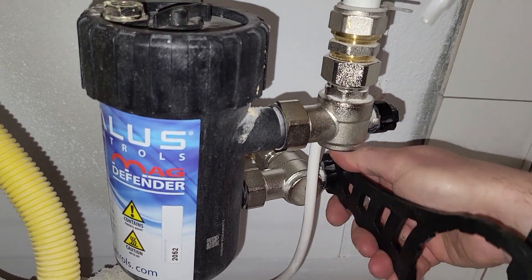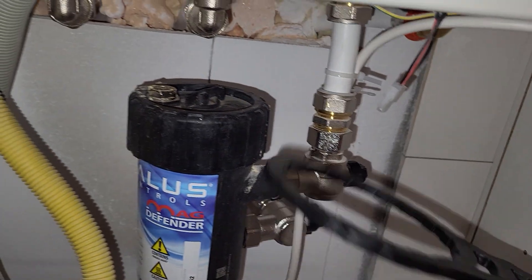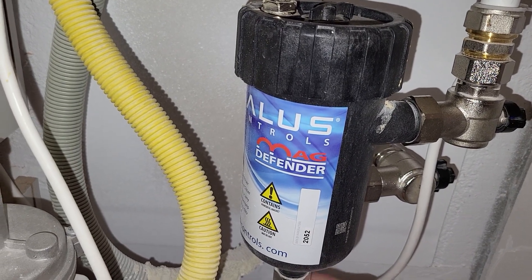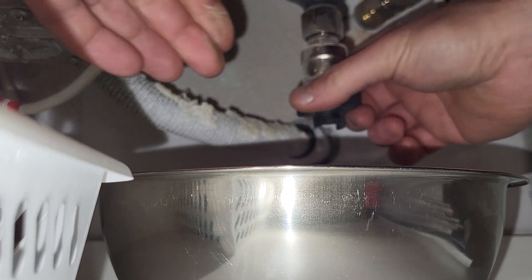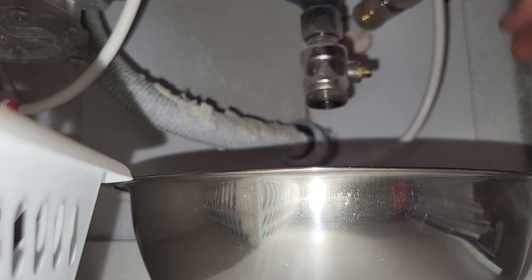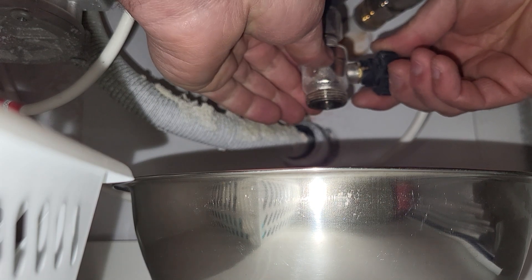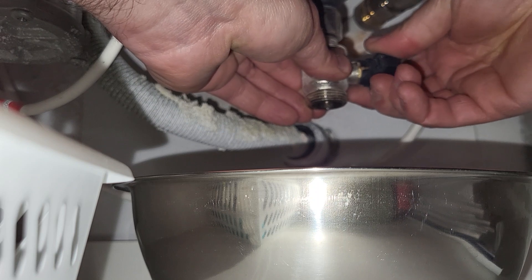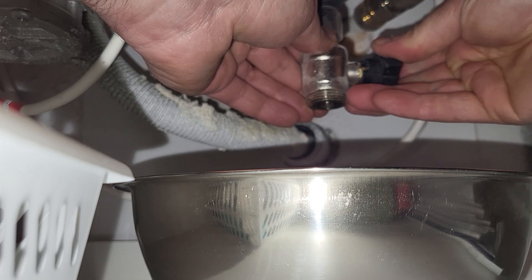First let's close these two valves to close off the circuit. This one from the top goes a little bit harder. We will open this valve here so water can escape, and after this plastic fitting we will open this valve here.